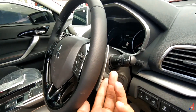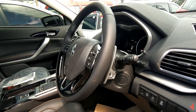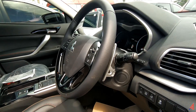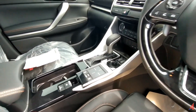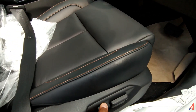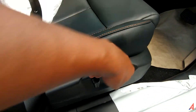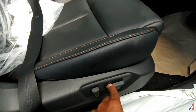Ada paddle shift juga untuk merasakan sensasi manual dari mobil ini. Karena mobil ini otomatik dan Eclipse Cross setahu saya nggak ada yang manual. Jadi bisa dirasakan sensasi manualnya pakai ini. Seatnya jelas komplit, pengaturan sliding dengan recliningnya. Dia sudah elektrik, high adjuster juga elektrik.